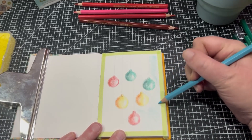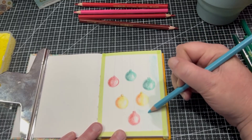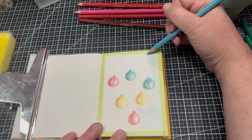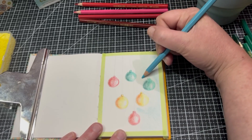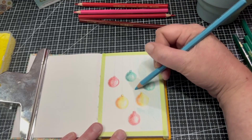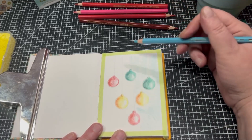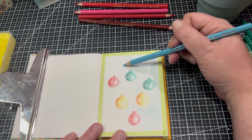I'm really impressed by the colour range in this 72 set — there's not one colour I don't like out of the full set. I can't wait to show you what I've been working on; I think it looks really nice and they've been really enjoyable to use. We'll just do a little bit down here.